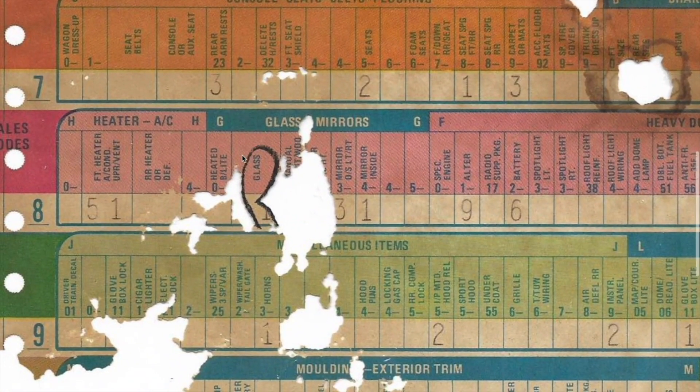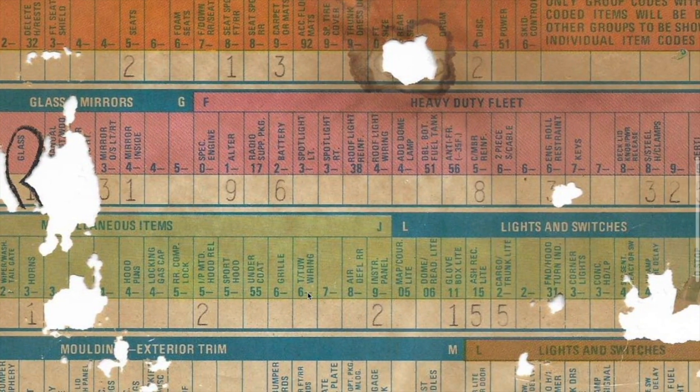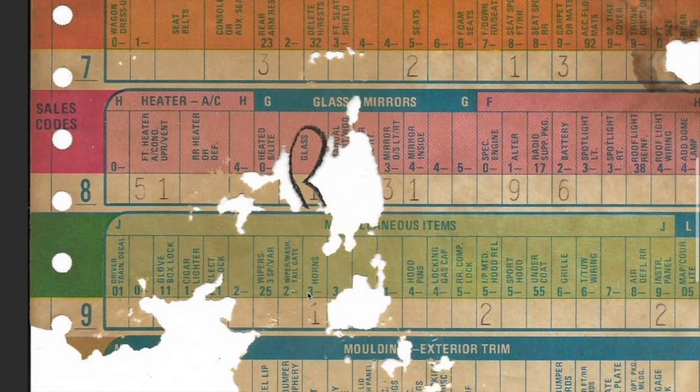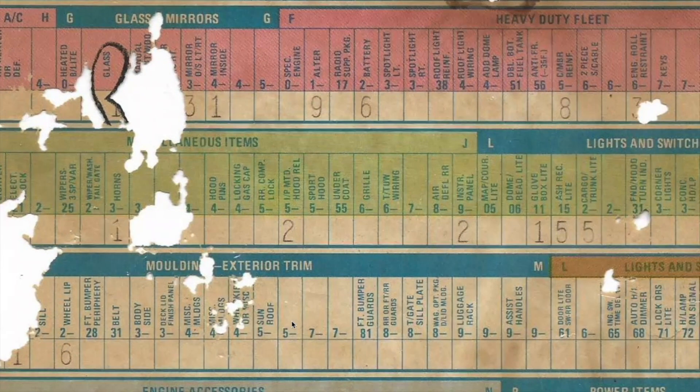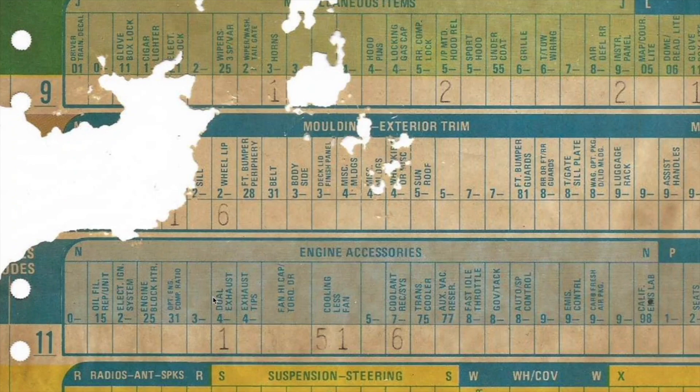Let's jump around here and see if there's anything in line nine. Unfortunately a lot of the sheet was chewed up or just disintegrated, but most of it is still intact — we'll take what we can get. Since we don't have a fender tag, this sheet's actually saving us right now. Nothing's really standing out in line nine. Moldings — wheel lip moldings. I think those look great on the car. Line 11, engine accessories — this is one I really wanted to see: dual exhaust. So now we know the car was factory optioned with dual exhaust, which is really nice to see, knowing they weren't added on later. That was a factory option — pretty cool for a C-body.